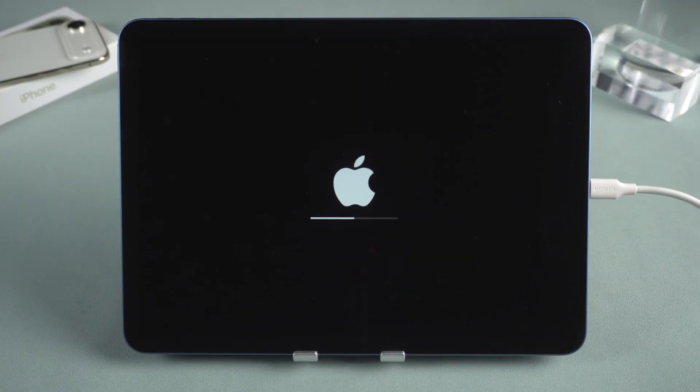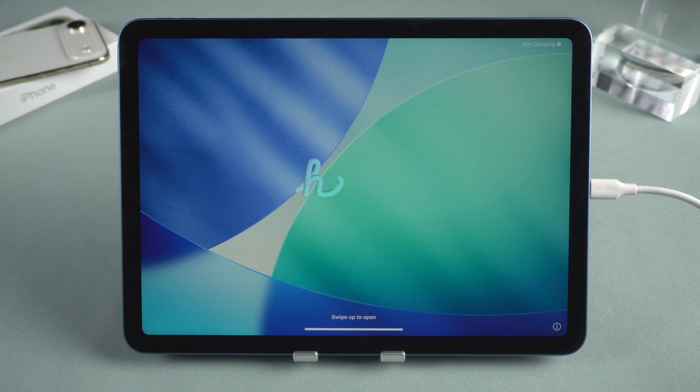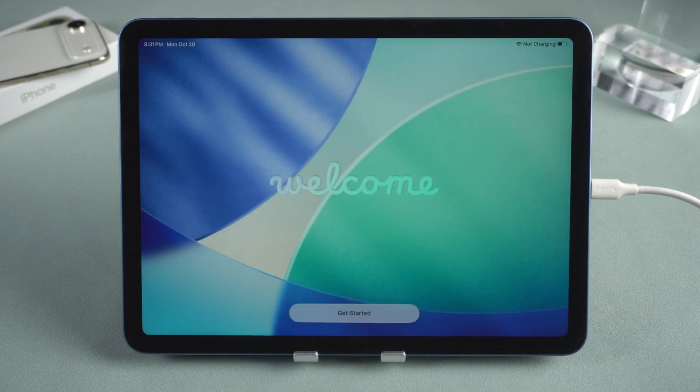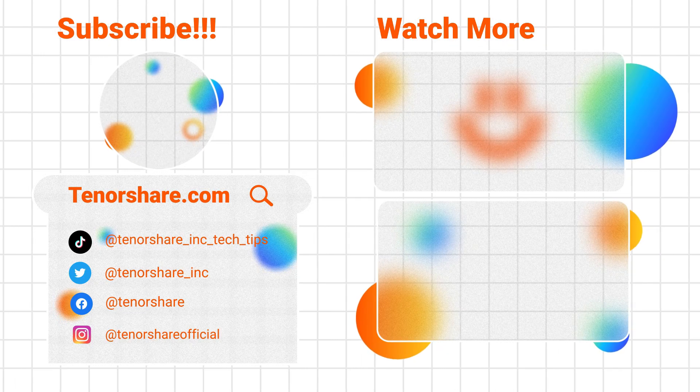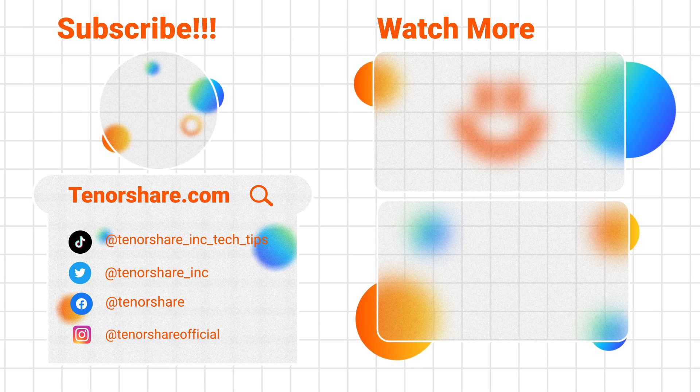That's it. These are the three methods to help you hard reset your iPad. Please note that all methods will erase your iPad's data. If you don't have a backup, data loss may occur. If this video helped you, don't forget to like and subscribe to our channel. Thank you for watching and see you in the next video.